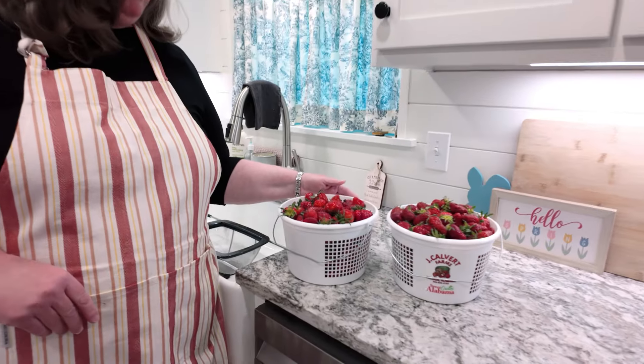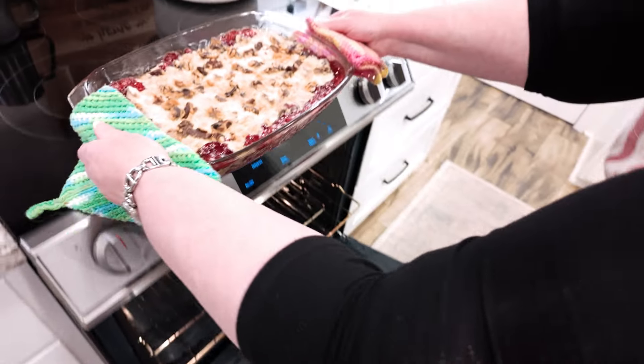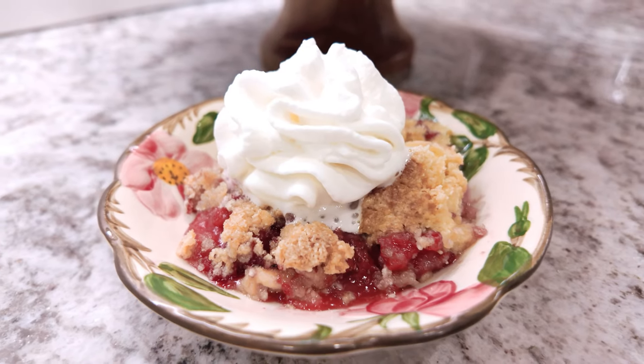Let's talk about dump cakes. Strawberries are in season — it's spring here in the south, and we have gotten fresh strawberries. So today, we're going to make a strawberry cheesecake dump cake. It's really simple, but it's going to be so tasty. So let's jump on in.